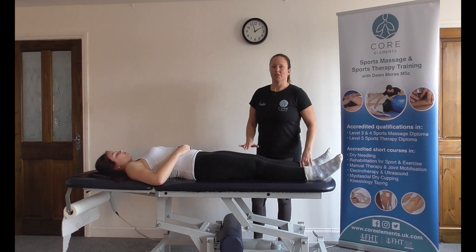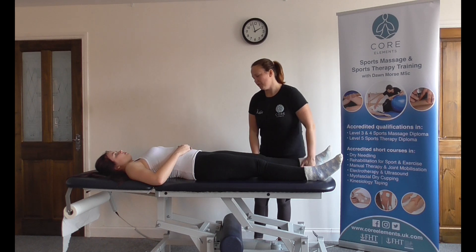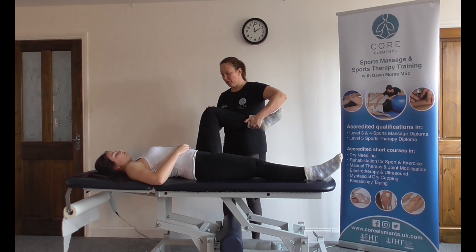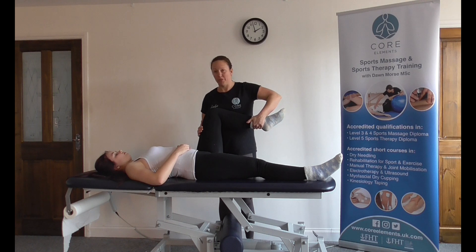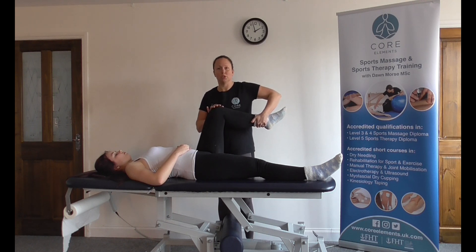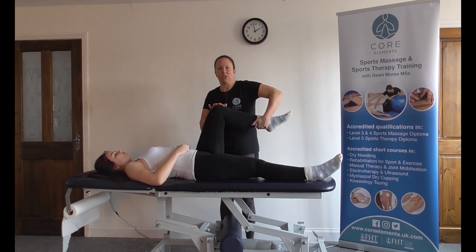We're going to start the client in supine with hip flexion of 90 degrees. We're going to add internal rotation — remember we're internally rotating the femur, so we're going to use the lower leg as a lever, bringing the ankle towards you, into internal rotation, and then we're going to add in 25 degrees of adduction.